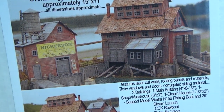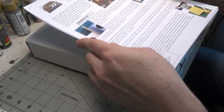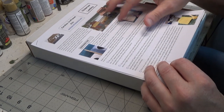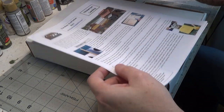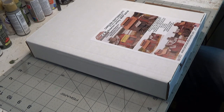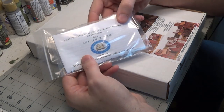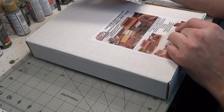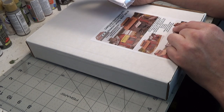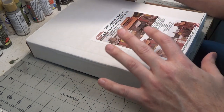Here's a close-up picture. There is so much inside this box. It comes with a set of instructions for the buildings and also a set of instructions to build the diorama if you want to. It also comes with a boat, a separate model from Seaport Model Works, and a jib crane from Titchy. There's also the dock walls if you want to build the diorama. There's just so much inside of this kit.